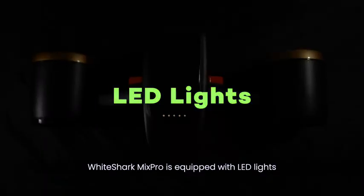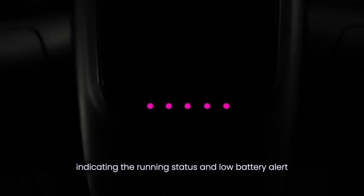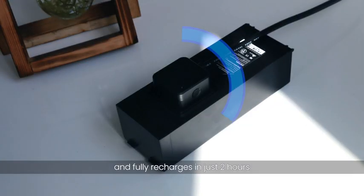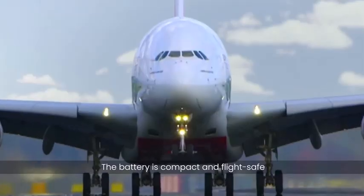White Shark Mix Pro is equipped with LED lights indicating the running status and low battery alert. Powered by a lithium battery, it lasts up to 60 minutes underwater and fully recharges in just two hours. The battery is compact and flight-safe.